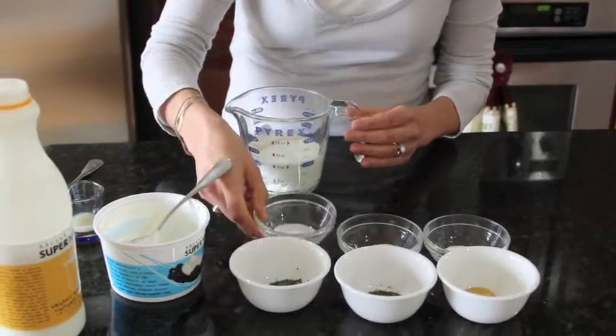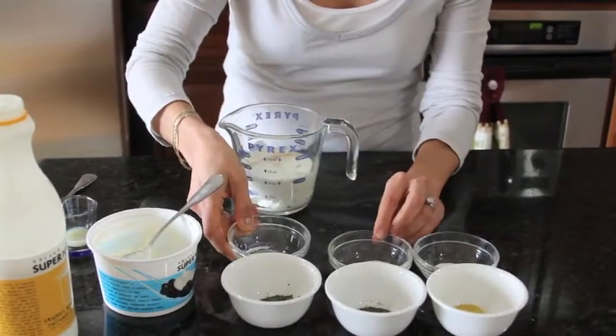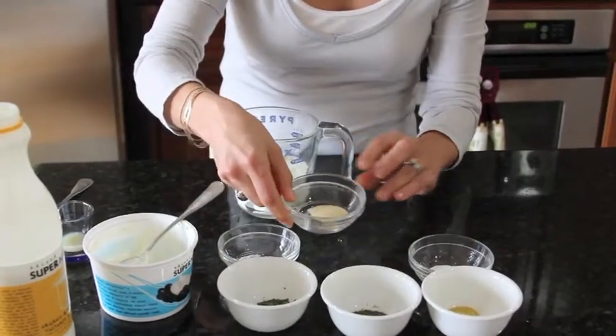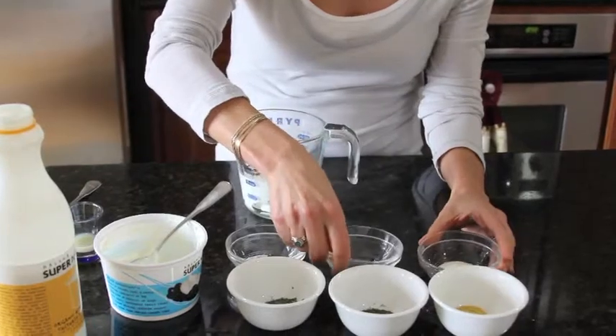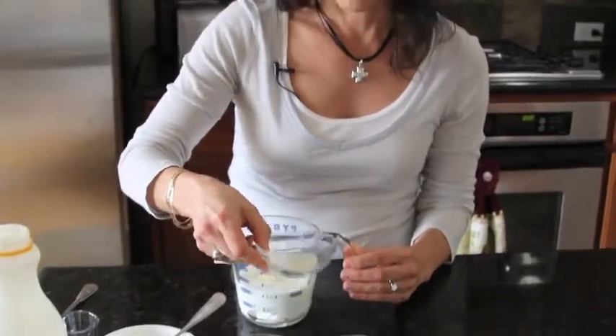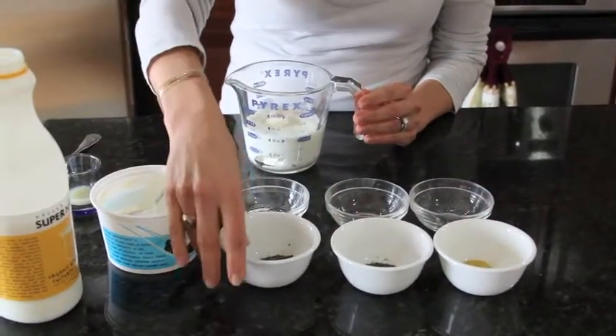We're going to add half a teaspoon of sea salt, half a teaspoon of garlic powder, and half a teaspoon of onion powder. Then we're going to add some herbs.